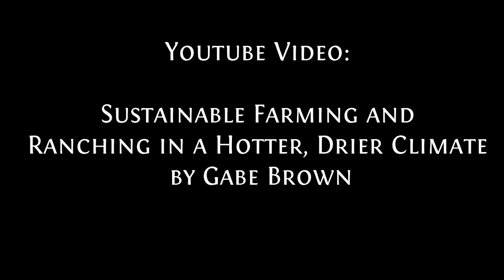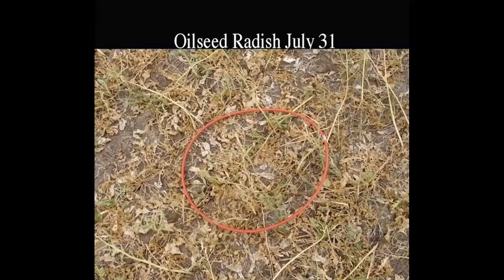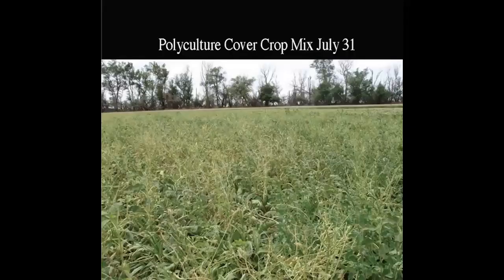In it he shows one of the experiments they did in North Dakota where they planted single-species cover crops and then a multi-species cover crop in the spring, and then had a very dry summer — a big drought. They thought the experiment was a failure, but when they went and looked, as you can see here, the single-species cover crop was totally dried out and dead, but the multi-species cover crop did fine — it's flourishing.